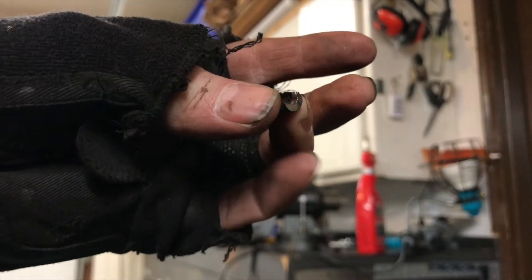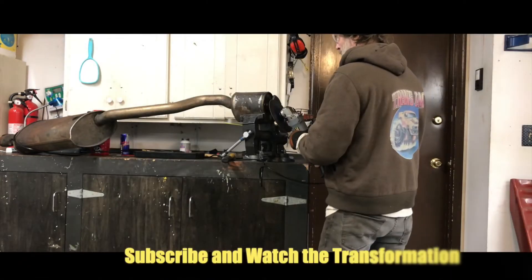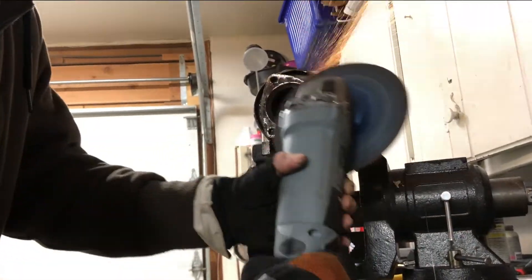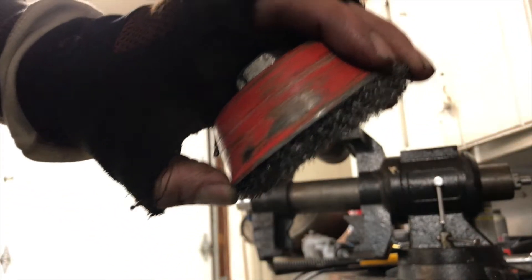When this little piece pops out, you say wunderbar! I'm going to switch to a wire brush and clean up a little bit.